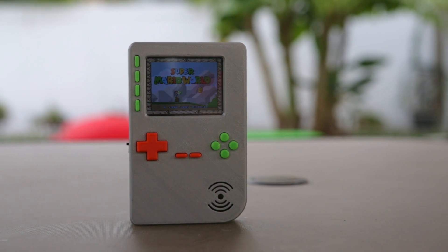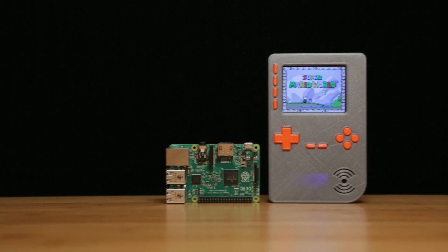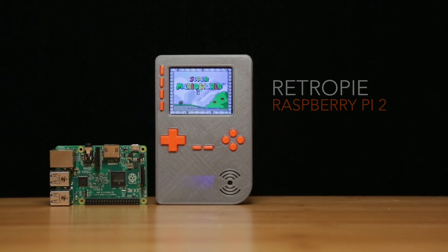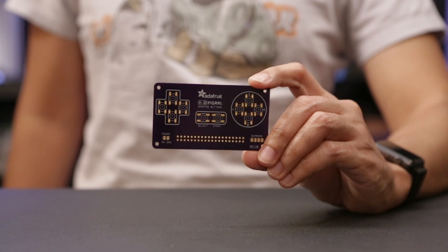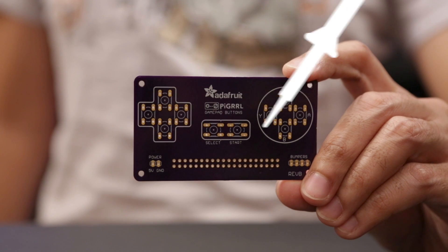This is a nice upgrade from our previous Game Boy projects because it's a lot easier to build. The Pi 2 runs Emulation Station, so it can emulate just about anything from a Sega Genesis to a Super Nintendo. Our custom GamePad PCB makes wiring the buttons a whole lot simpler, and it really cuts the build time in half.